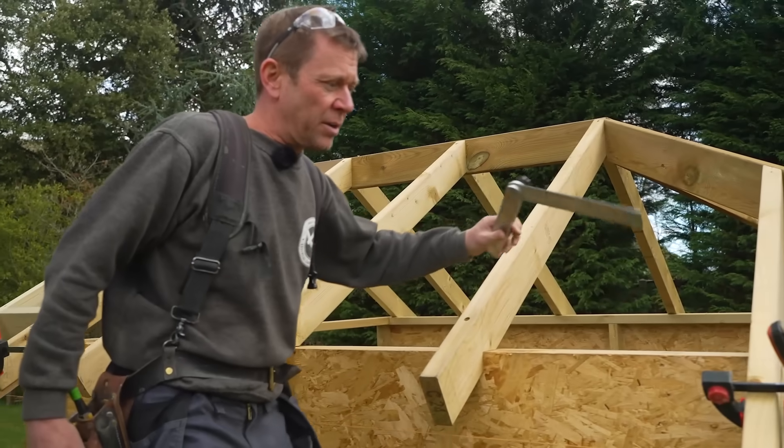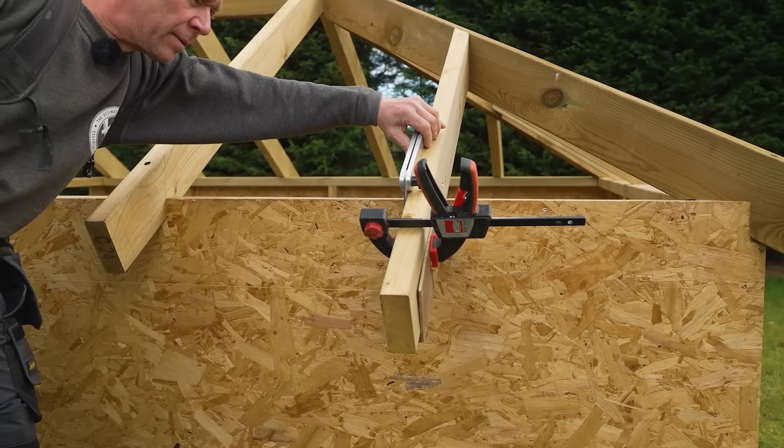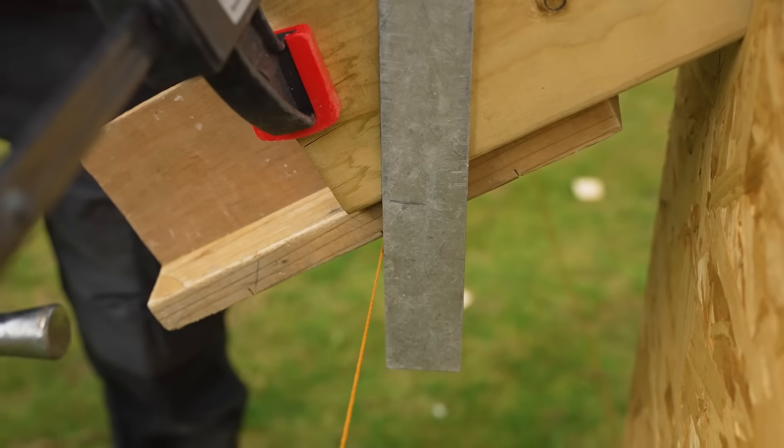With these brackets I can now put the bevel on here, line it up with my line, and just tap it up and down. And I'm happy with that.